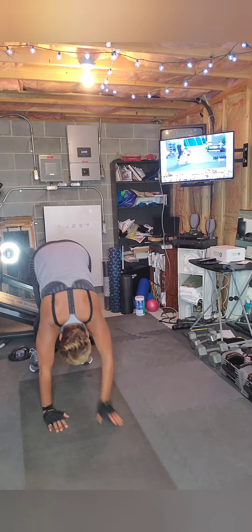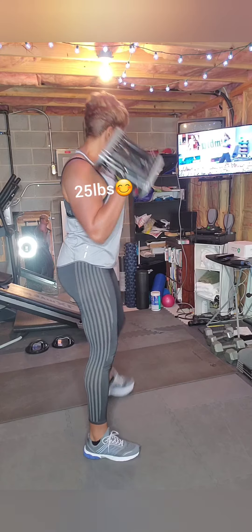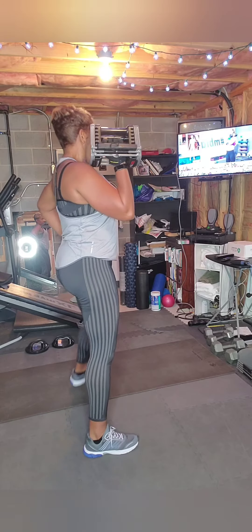You guys should feel comfortable with this one, getting stronger with this one. And then picking it up a notch with that split jerk — that's the move I'm excited about today. Last one. Split jerk. Dip and press. Here we go.